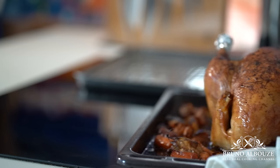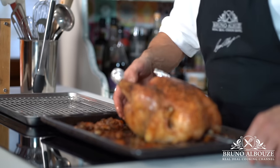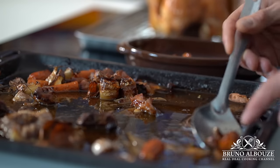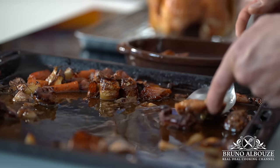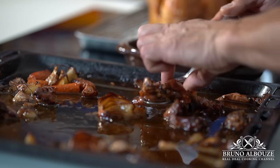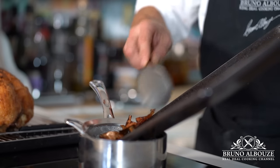Let's take a look at our capon — it's been in the oven for two and a half hours. Check the internal temperature, which should be 158°F (70°C). Let the bird rest for 30 minutes. Save the roasted veggies for the garnishing and the incredibly flavorful juices for the sauce.